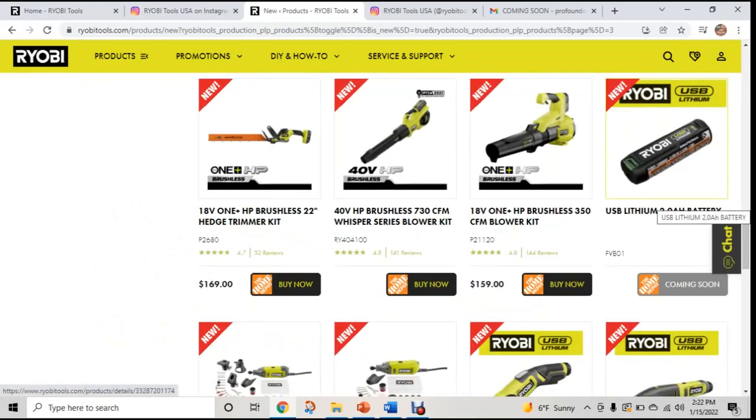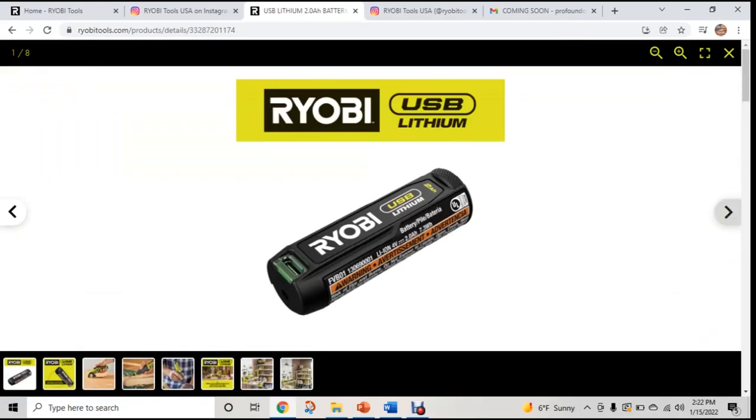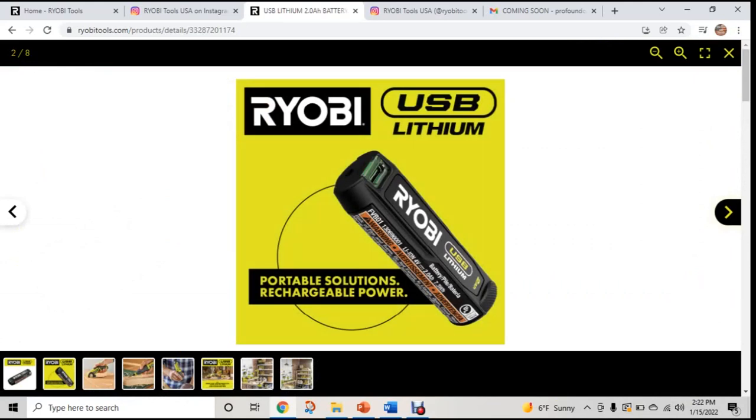Diving into the new platform — I think it's really important that we start with the battery so we understand what this whole platform is about. As we take a look at this battery, it's a two amp hour USB lithium battery, four volts, 2.0, which is 7.3 watt hours. One thing I really want you to focus on is this is a USB-C port, which means you can charge this from any USB-C that you have. You don't need a separate charger, but you need to make sure you have the right cords and charging blocks in place.